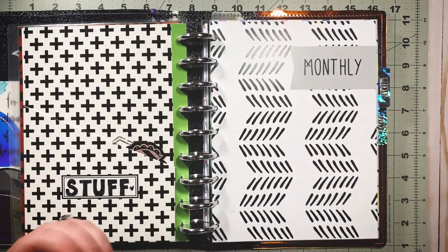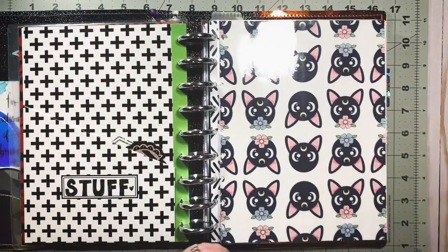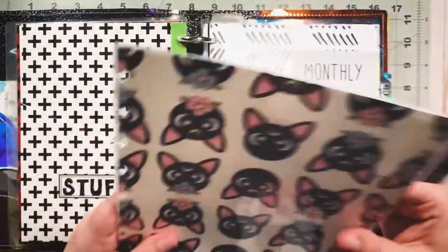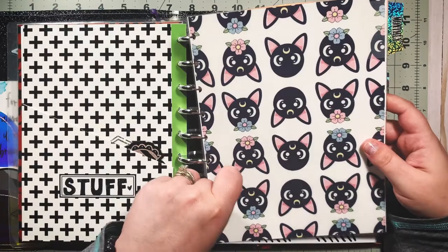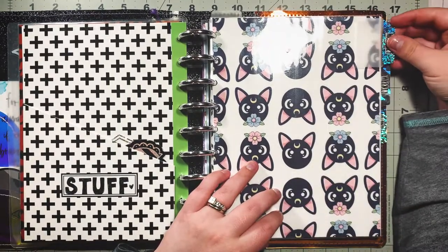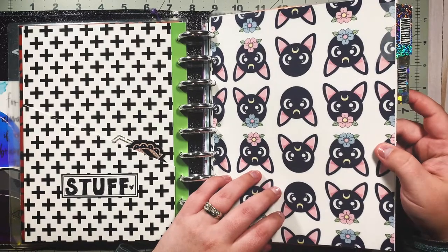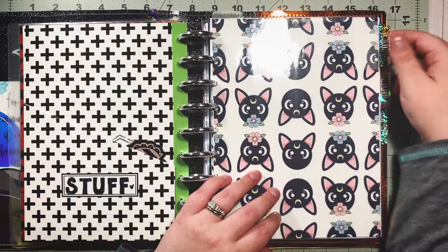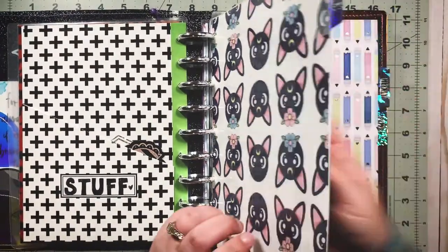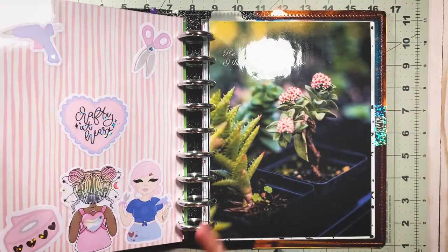For my monthly section I want to use the Hot Ghoul Summer black one — that's the one I want for monthly. This tab is a reusable tab from Avery that I got at Walmart — the queen told me about these tabs. They're absolutely beautiful, repositionable, and I have moved this thing so many times. You can use it for so many different things and keep reusing it over and over. The monthly tab stickers I actually made myself — they're just on some clear sticker paper. For the weekly section, this is from the Crafty at Heart Honeybee Shop babe box, their subscription box.